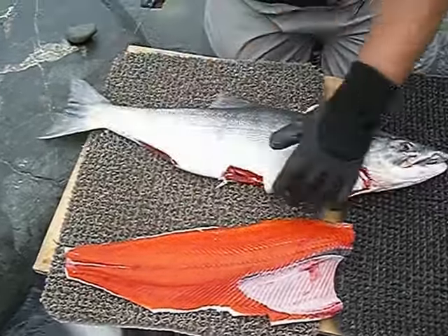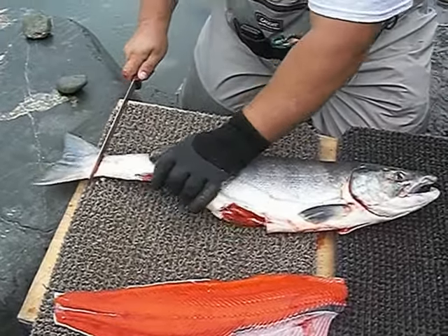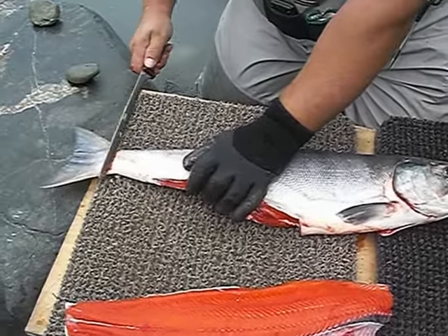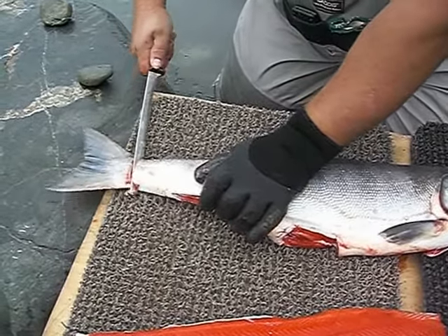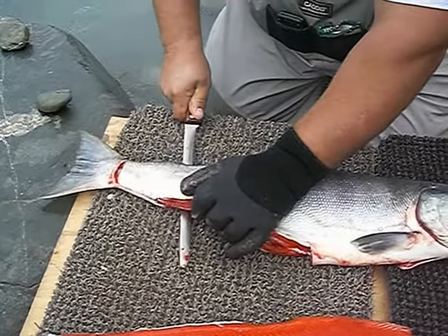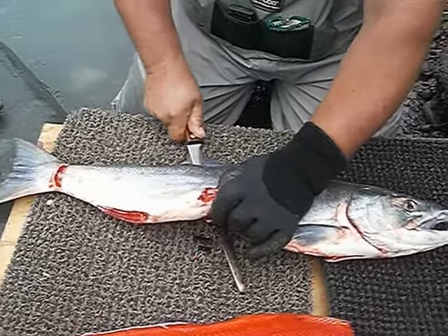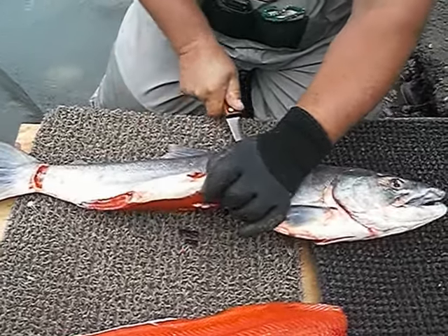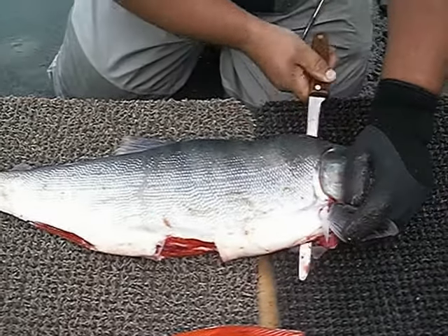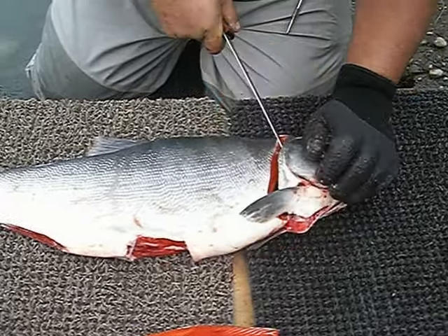Then you're flopping over — do the same thing, only different. What you want to do is hold up on the meat so your meat's out of the way, and you can just come down the spine, all the way up to his head. And you do the same thing right around the gill plate there.